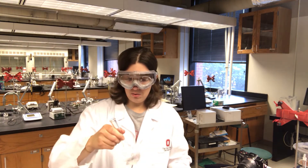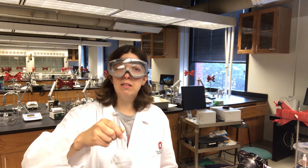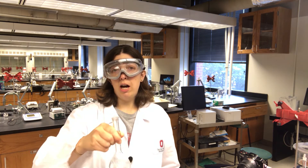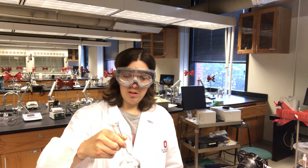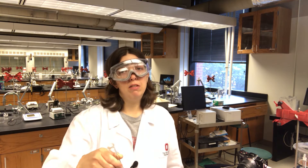In addition to sodium chloride and water, I'm also going to add ionic strength adjuster to the flask. The ionic strength adjuster is going to make sure that the ionic strength of the solution is very high, and that when we measure all of our different solutions, the ionic strength is approximately equal in all of them. That will allow us to measure the concentration of the chloride in the solution, as opposed to measuring the activity of the solution.